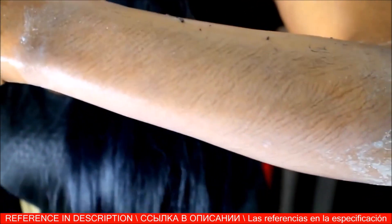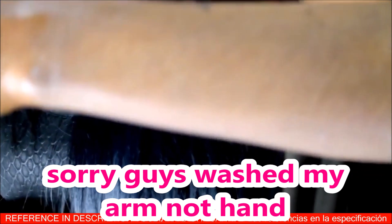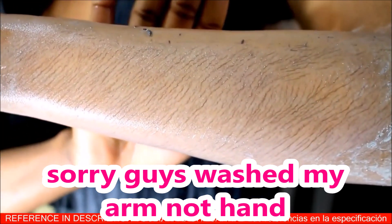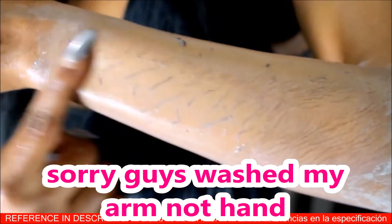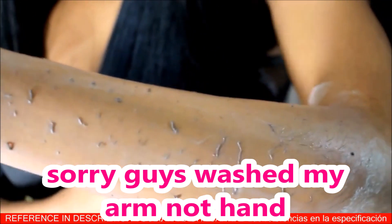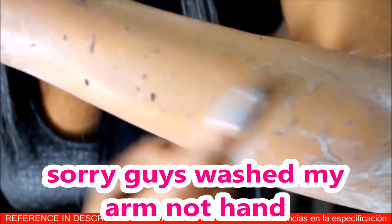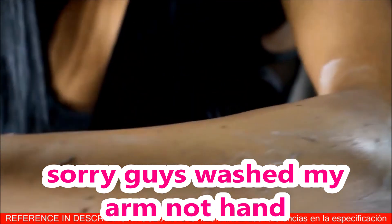After 10 minutes, you can see the hair lying down on my hand. Once I use my hand to rub it, the hair just falls off. This product works — in fact, better than my shaving cream. Can you viewers see what is happening? All the hair on my hands is coming off.